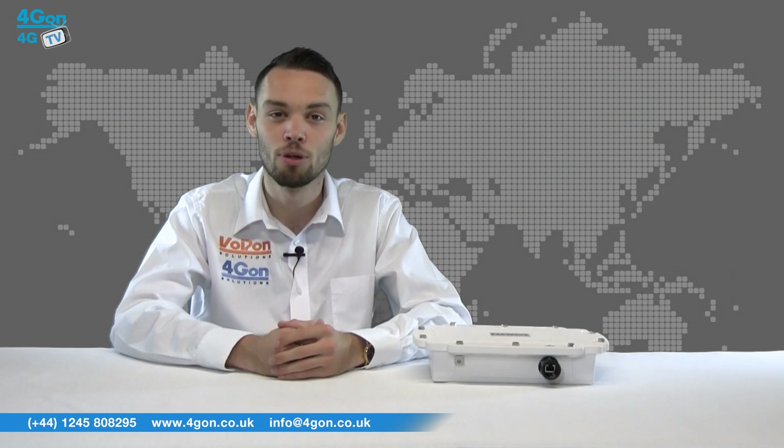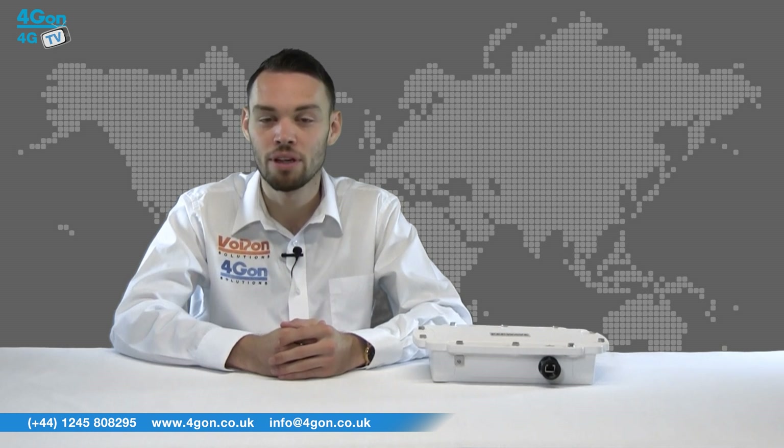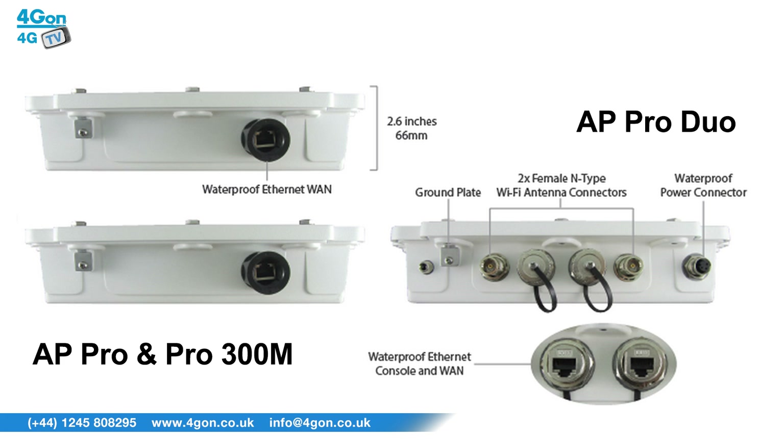The key differences between models are that the 300M and Pro Duo also support 802.11an and 5 gigahertz operation, and the Pro Duo can reach up to 600 megabits per second. The Pro Duo also features four female N-type connectors, an ethernet console and adapter, and an additional waterproof power connector.